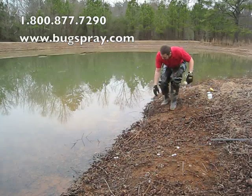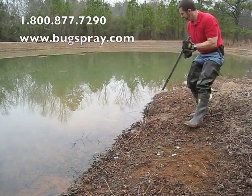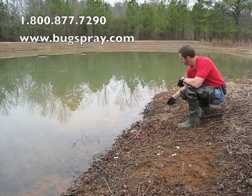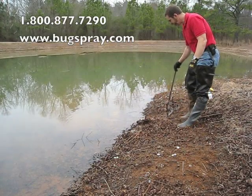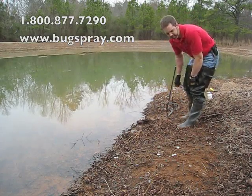So once it's all set up, it's ready to go. You can imagine that if the beaver was coming through, it sets it off and you've got a beaver. That's all there is to it. Thank you for watching this how-to video from Bugspray.com.